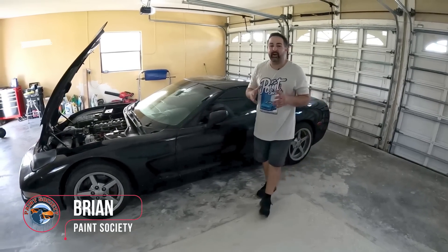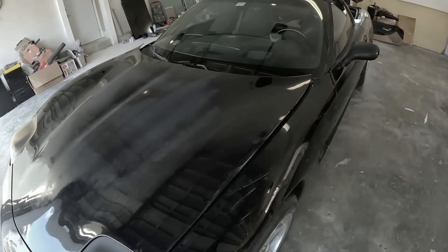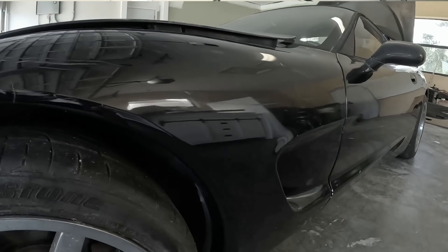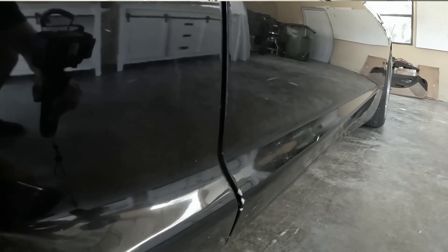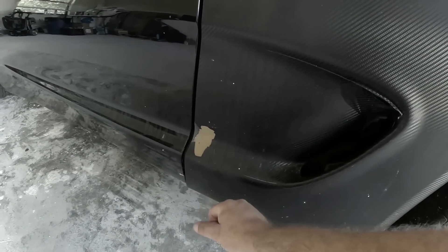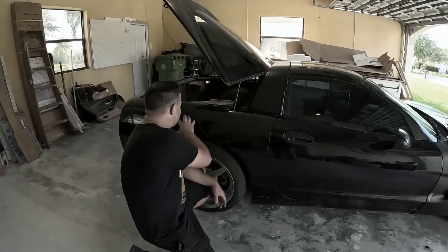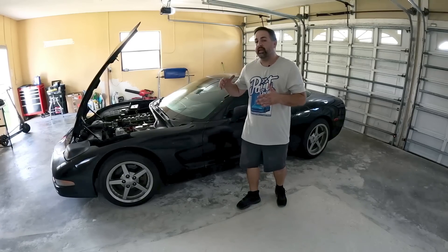Thanks for joining me again on this episode. On the last episode — episode one — if you missed it, we brought Adam's Corvette in and we took a look at all of the damage on the paint. We looked at what needed attention, where there was cracked paint, cracked fiberglass. We checked out the right fender and noticed that the whole wrap will need to be completely torn off and redone. And we saw that we really have a good body for all of our body work to start.